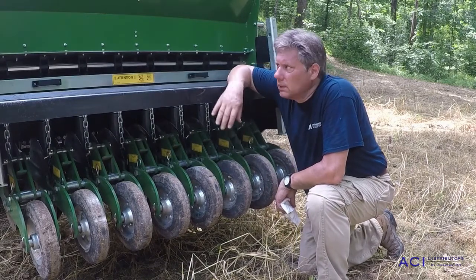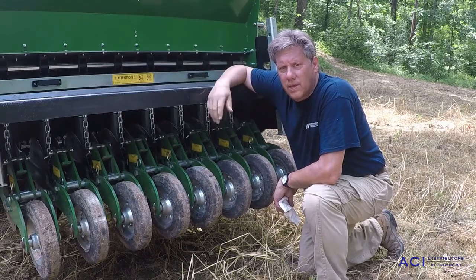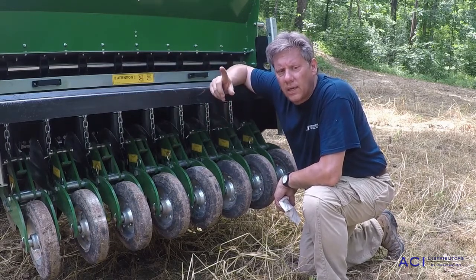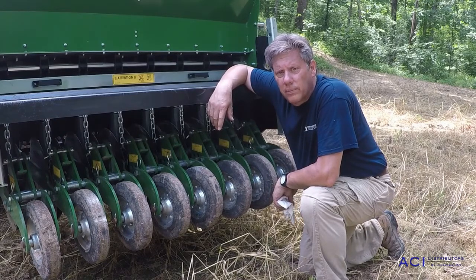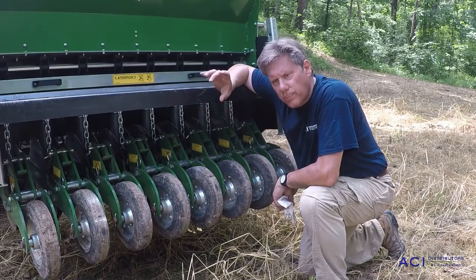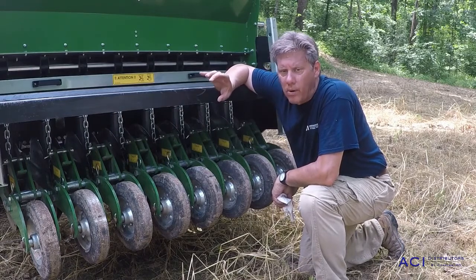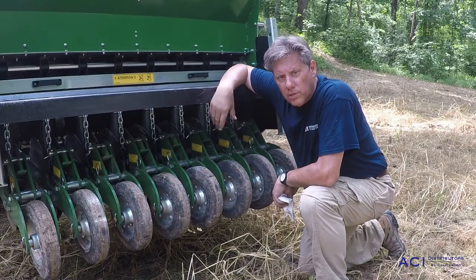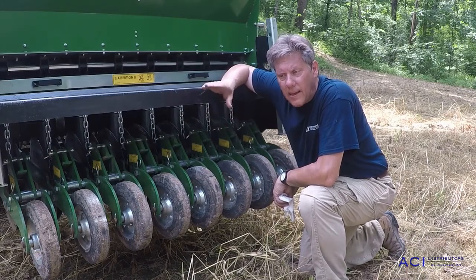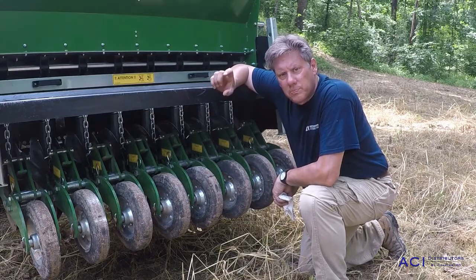Brad with ACI Distributors again. We've calibrated our machine for about 52 pounds per acre. We have a mixture of forage soybeans, peridovic sunflowers, foxtail millet, and some sorghum. So we have multiple sizes of seeds and different depth requirements for these seeds, but because it's in a mix, they're all going in the ground at the same time at the same depth. So we've got to pull a good compromise between depth here.